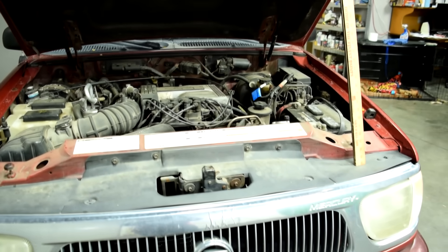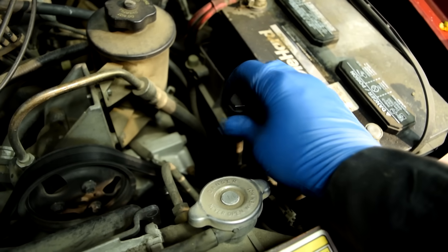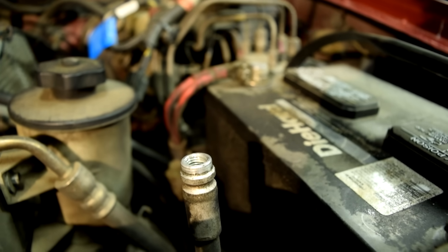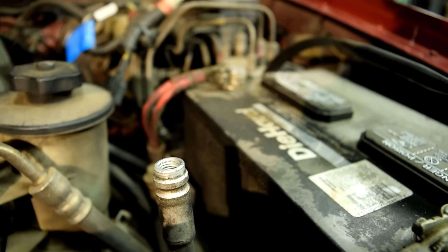All of that checks out on this car. Next, I'm going to see whether there's any refrigerant in the AC system at all. Yeah, it's got refrigerant.